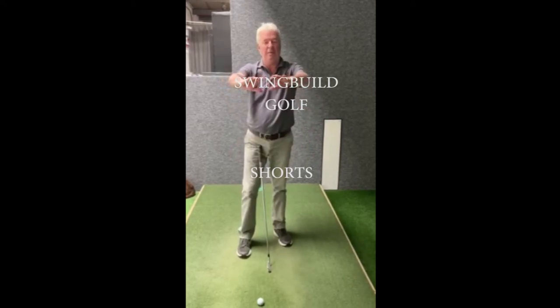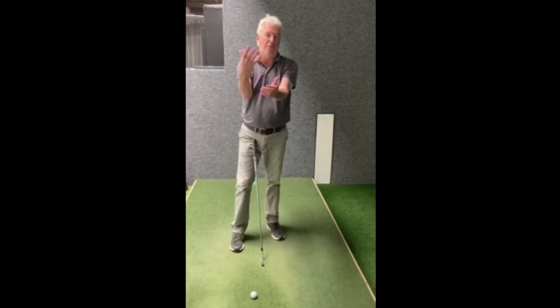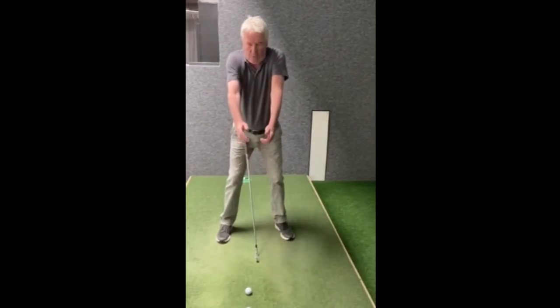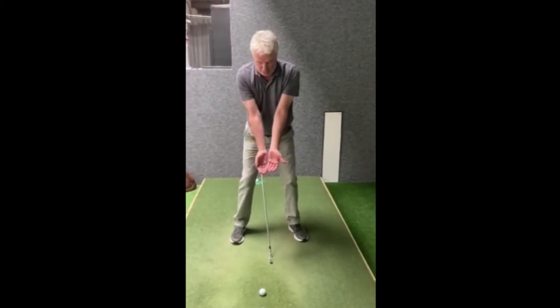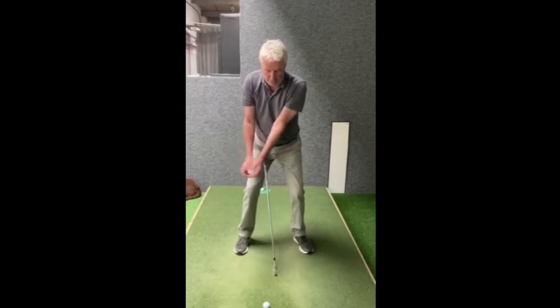I'd like you all to become really familiar with setting the triangle — this is really the core of everything, and hopefully down the line you'll understand more, we'll talk a lot more about it. If I set the shoulders down, elbows together, visualize that nice long triangle shape — arms and shoulders — and what this does is, if I can keep that all the way through the swing...